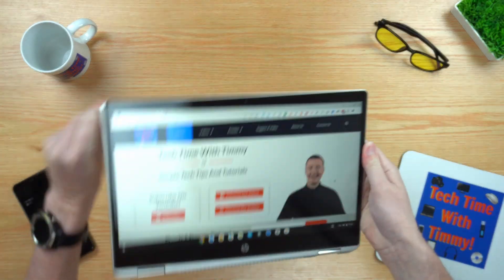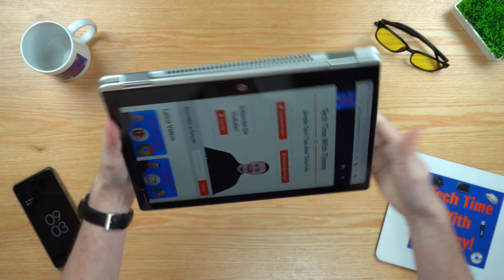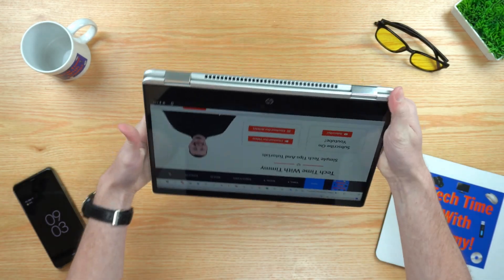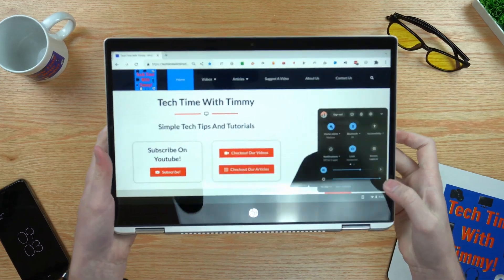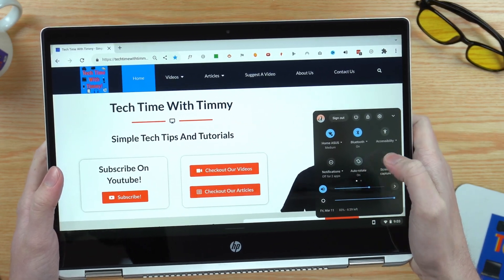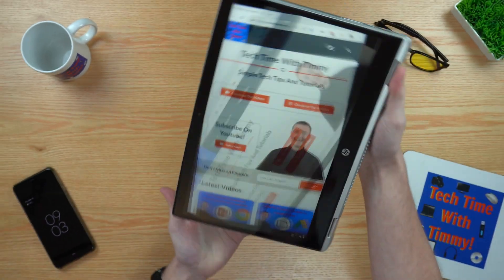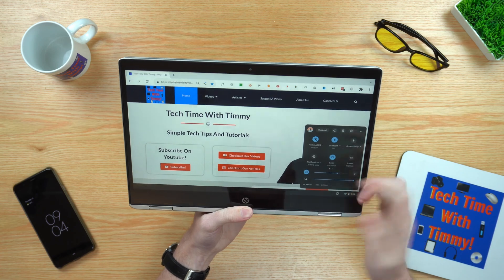But if your Chromebook can turn into a tablet, rotating the screen will be very different. All you need to do is actually rotate the physical device, and the screen should automatically rotate for you. If it doesn't, and the screen stays the same when you rotate the device, you might need to unlock auto-rotate. Just tap on the time and tap on the lock button — you may need to scroll to find it — to unlock it and set it to auto rotate. If you find auto-rotate annoying, you can go back in and tap auto rotate to lock it again, which is useful if you're lying in bed using your Chromebook as a tablet.